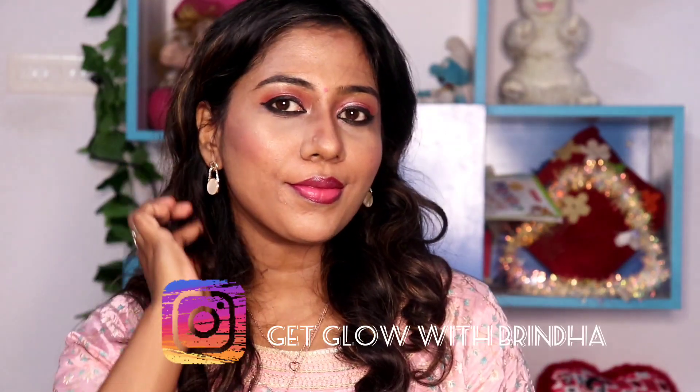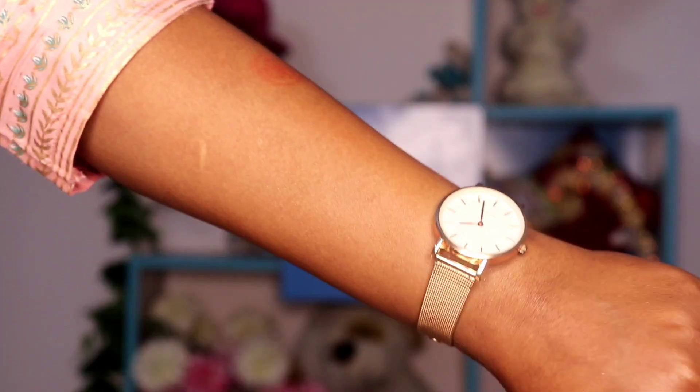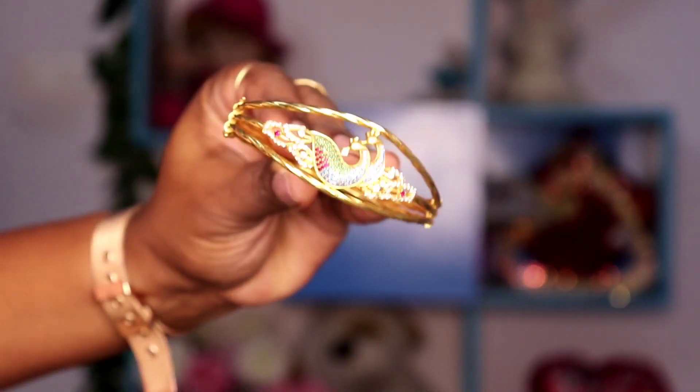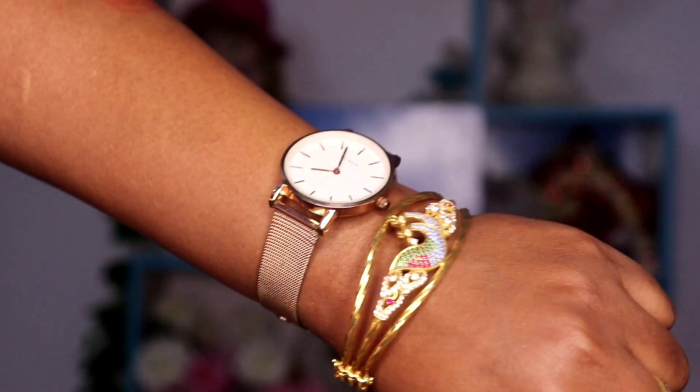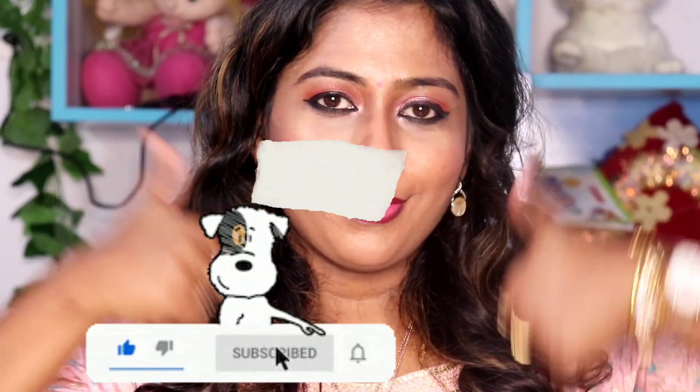This earring is from Adam and Eve. I am wearing a rose gold kind of beautiful outfit from Pantaloons. I am also wearing a rose gold watch from Target and a bracelet — this combo is very good overall. This is one of my most favorite looks — right from makeup, accessories, and the outfit, it is a very good match. Especially for Diwali, you can try it. Like this video and tell your valuable comments in the comment section. Subscribe and don't forget — I'll see you in the next video. Until then, take care and bye bye.